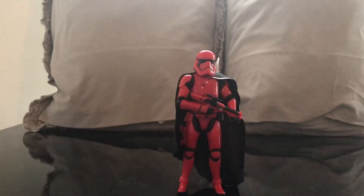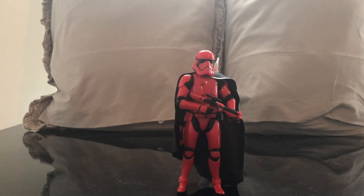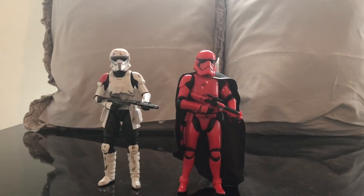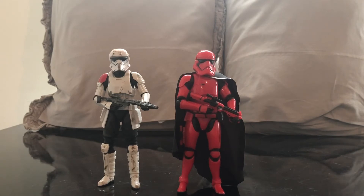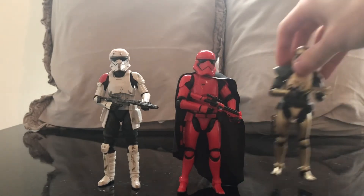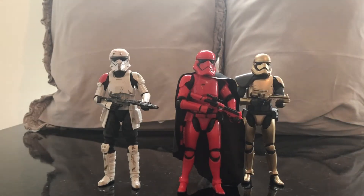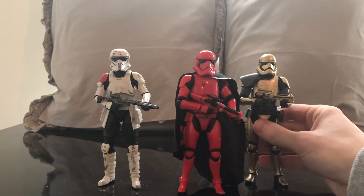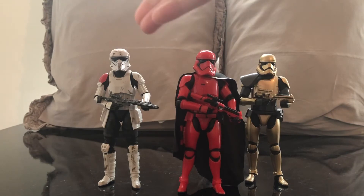We're going to bring up some other Galaxy's Edge figures for a size comparison. We've got the Mountain Trooper, which I think is a fantastic figure, and then Commander Pryor, who's from Star Wars Resistance so we've actually seen him in action. The Mountain Troopers have been discussed in a book but we haven't seen them on screen.